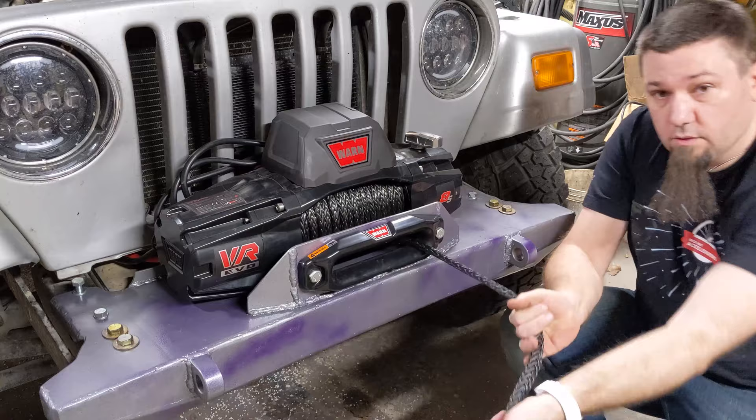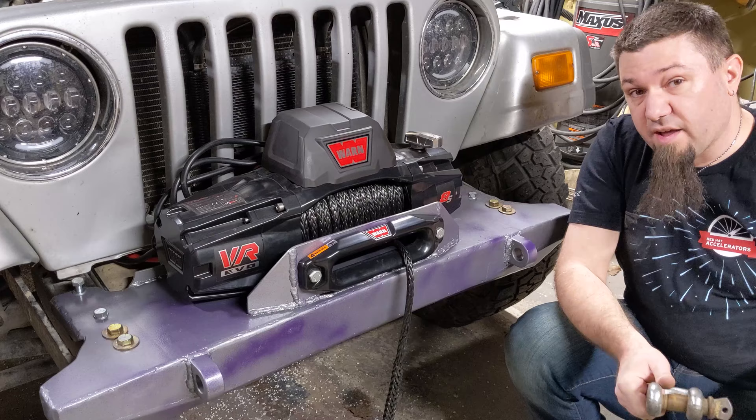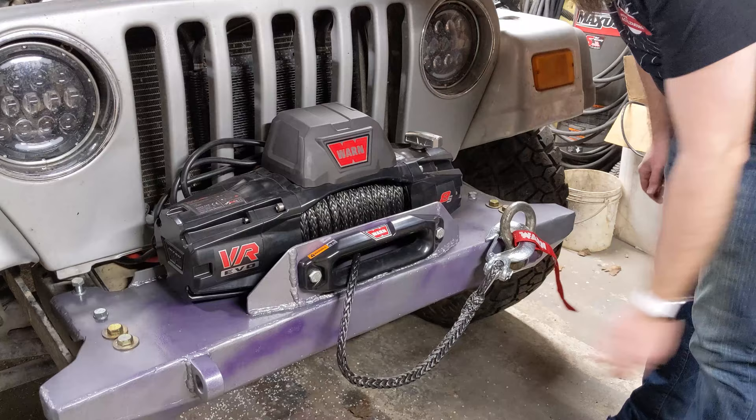The cable's out and the hook is mounted. Next thing I've got to do is cinch down the cable so it doesn't flop around while I'm driving. If I had a fancy Factor 55 hook or something, that would solve that, but I don't. So I'm going to use the old shackle method — cinch it down, and then the winch is kind of done.